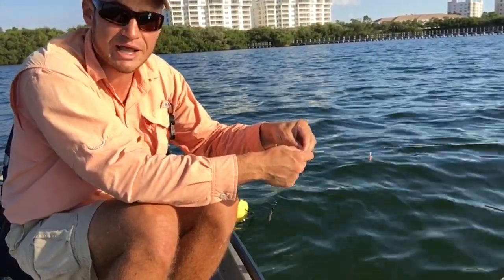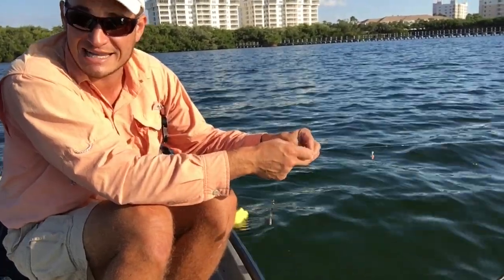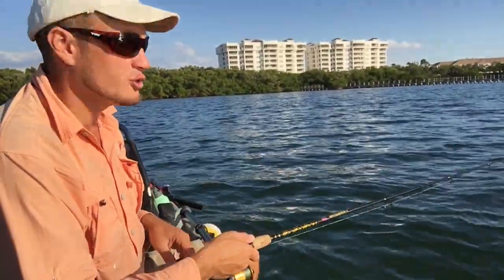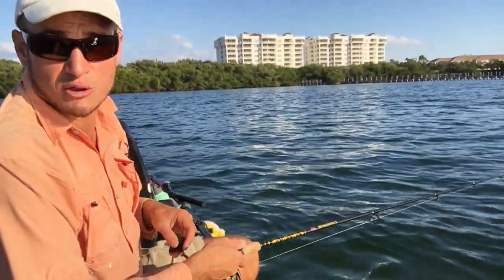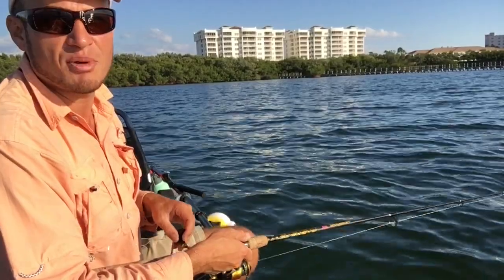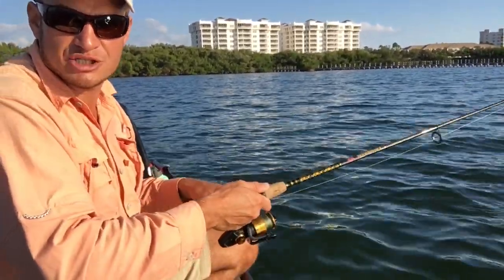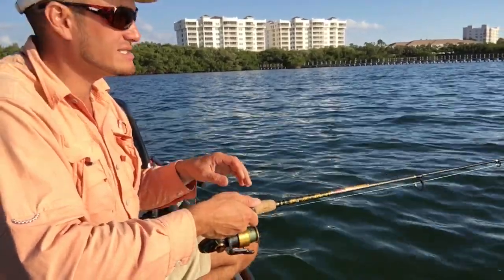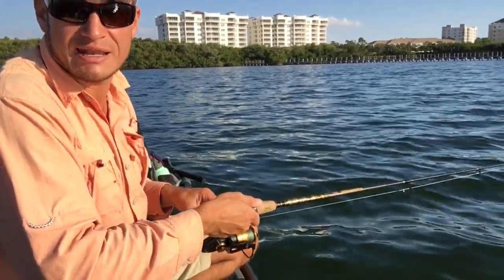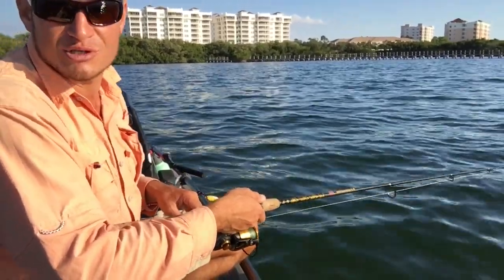Whatever your favorite color — just keep it moist, put it in a Ziploc, don't let them dry out, because scent is what the pinfish are after: sight, scent, sound — scent is a big one. Pinfish have a tendency to swallow hooks, so don't give them that chance. Keep it moving, and when you feel that first bite, give it a real quick wrist twitch — bang, like that — to set that hook in its lip. It'll be way easier to remove from the pinfish, you'll keep them alive, and you'll keep your sabiki going.